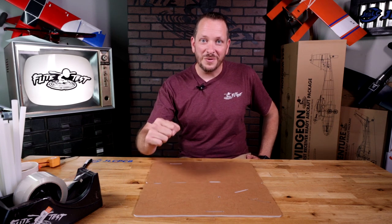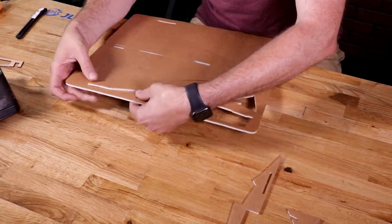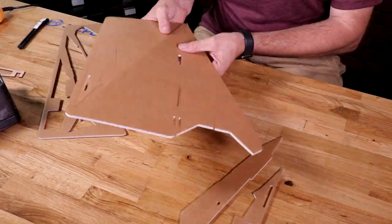First thing we're going to do is put this together. We're going to glide it, see how she flies, and then later in the video I'll show you how to make it ready-controlled. Let's first start by popping out all of our pieces, identify those pieces, and start putting it together.